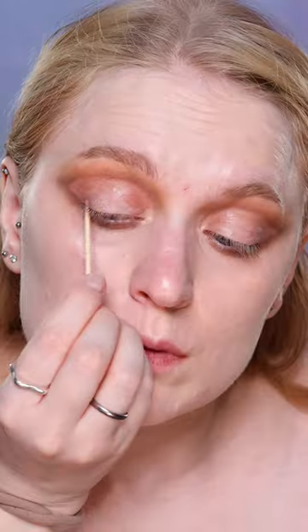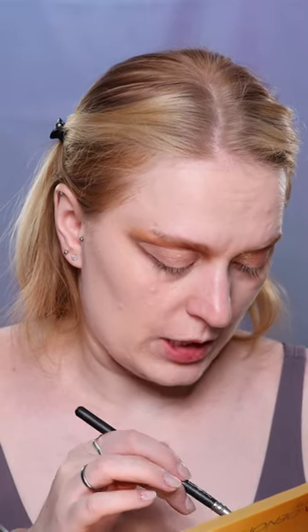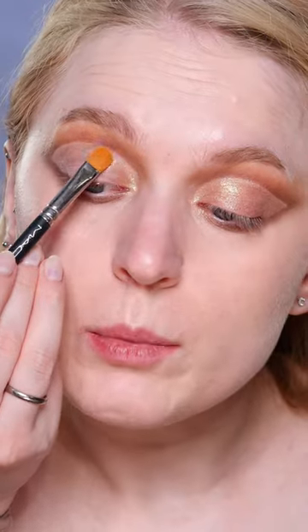Let's clean up a bit. A bit of concealer. And onto everything with a flat brush I will be placing shade Plantasia, just dabbing it on.